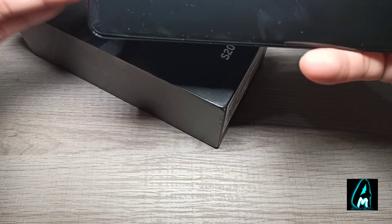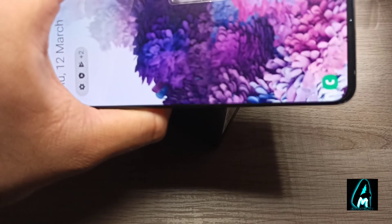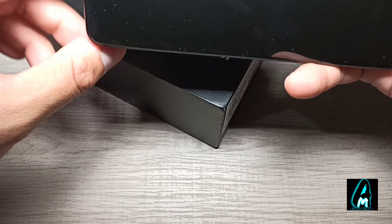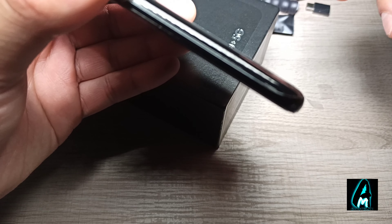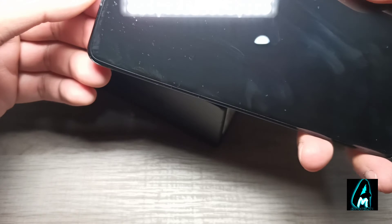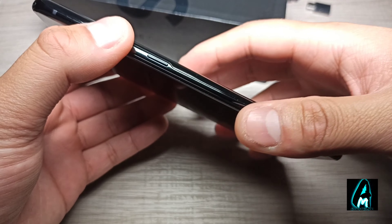Video can be recorded up to 4320p at 24fps, and it also has dual video recording, built-in stereo sound, gyro EIS and OIS. As for the selfie camera, unlike the S10 Plus which had two front cameras, this one only has one — it might be the S20 Ultra that has two cameras at the front.